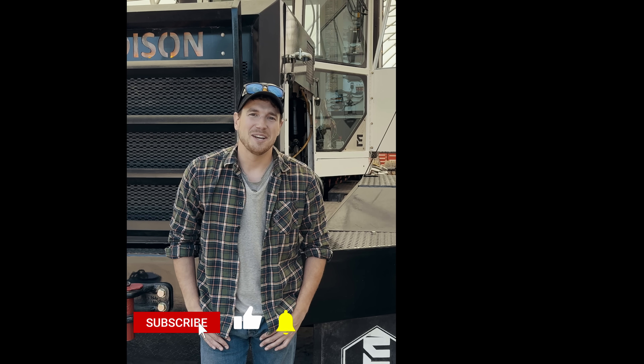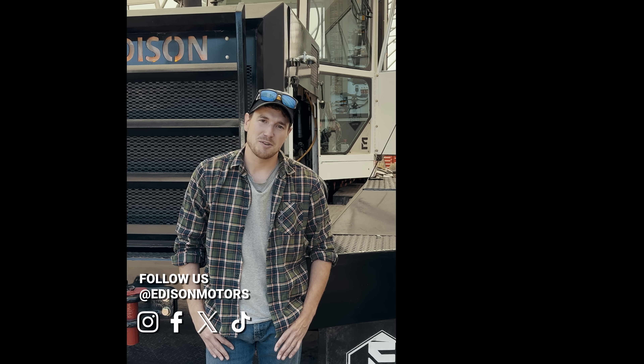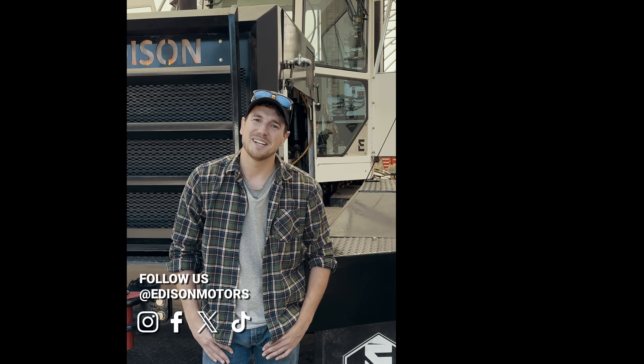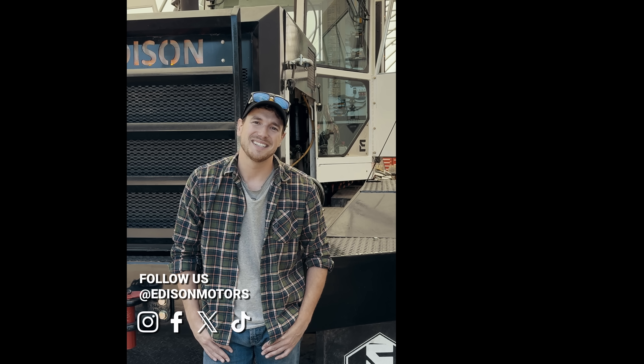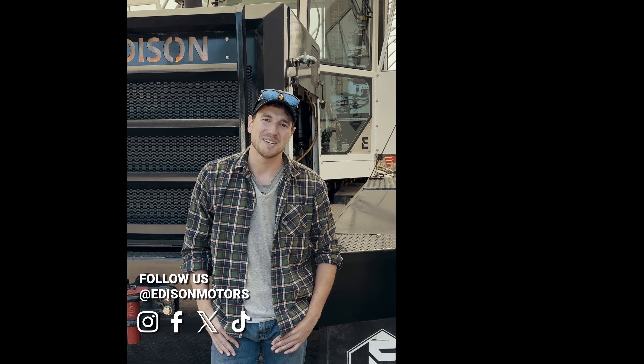If you made it to the end of the video and you haven't subscribed yet, definitely click that logo on the page. Thanks so much for supporting us on our merch store — really appreciate that. We're also on Facebook, Instagram, X, and TikTok. Don't leave yet, we've got some great content on the page. Keep exploring and thanks for enjoying the journey with us.